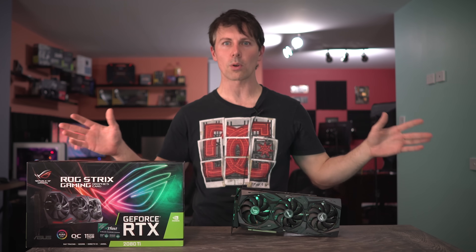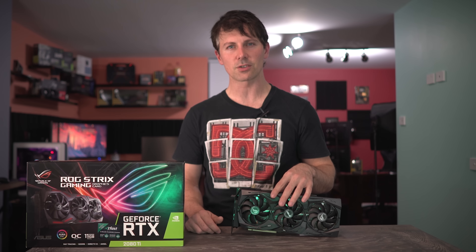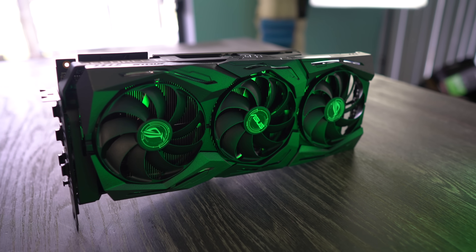The RTX 2000 series has brought many a conflict, with feelings of ups and downs. Though this card right here, the ASUS Strix ROG 2080 Ti, is definitely one of the uppers when it comes to this line of Turing graphics cards.